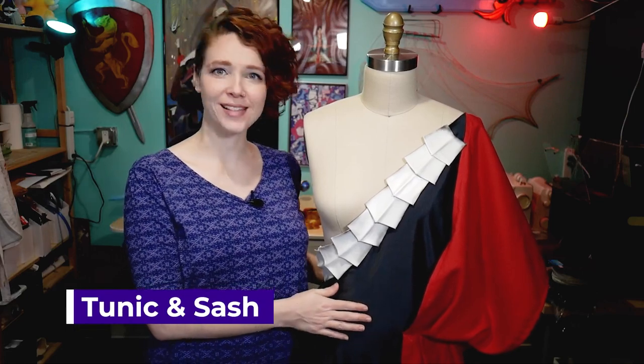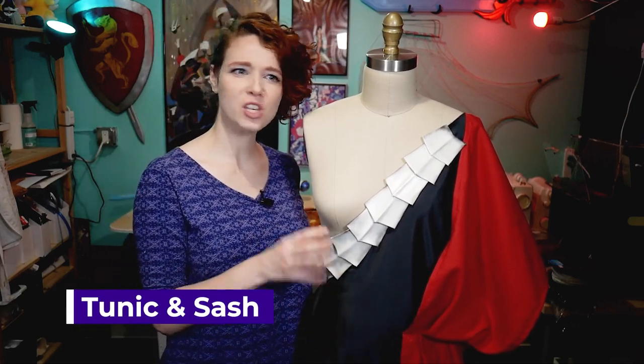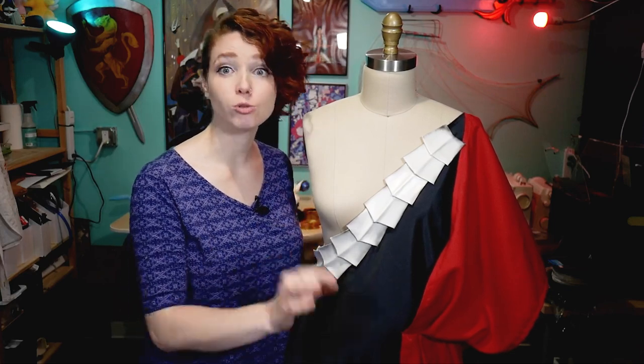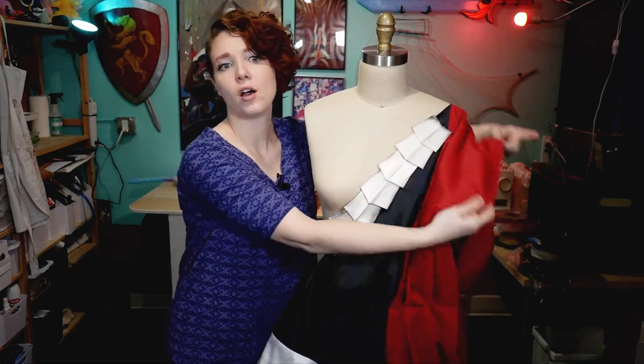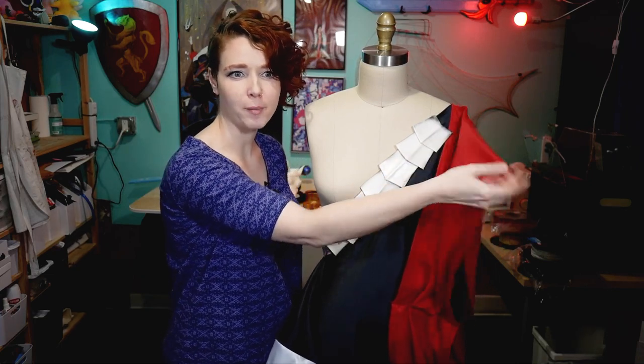For the tunic I used a matte satin as the base fabric in kind of a charcoal gunmetal gray color. It's not technically black — it basically looks like black — but I wanted it to offset or reflect the light a little bit more, which you can get out of a not-true-black color. For the trim I just used a plain white satin fabric. For the sash I used a red crepe satin because I wanted it to be matte on both sides and also really light and drapey, which is something that you get out of crepe fabric.